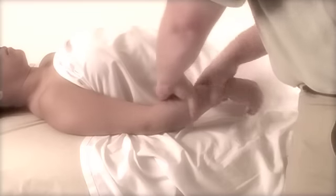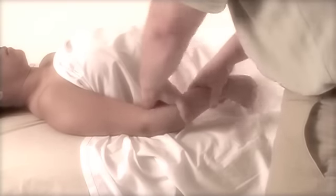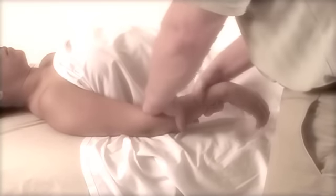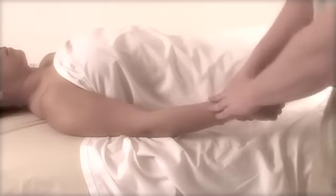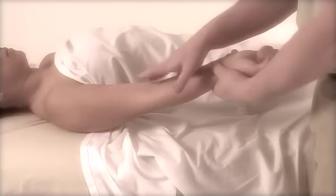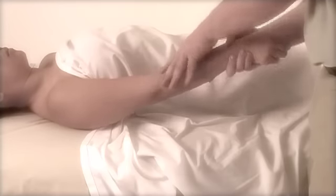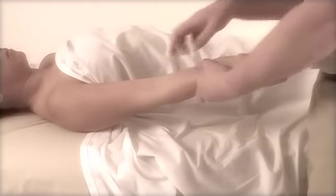This technique is called a snake bite. Remember when you're young, more than likely people tortured you with this, so be careful — just kind of go back and forth in a wringing motion. You can also rotate the arm when you perform a little gliding.